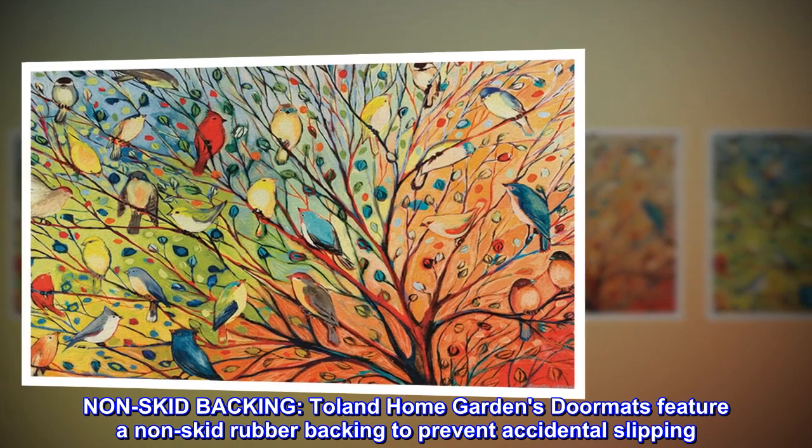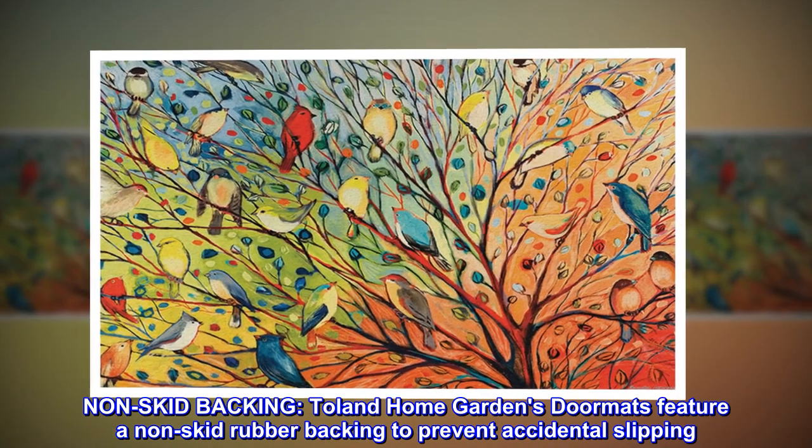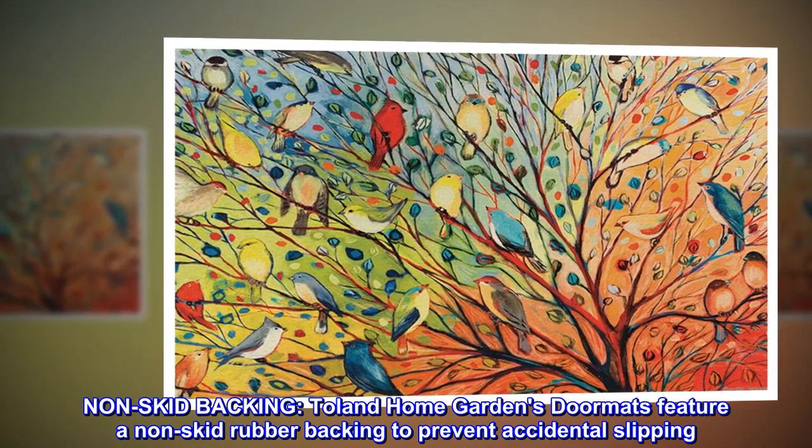Non-skid backing. Toland Home Gardens doormats feature a non-skid rubber backing to prevent accidental slipping.